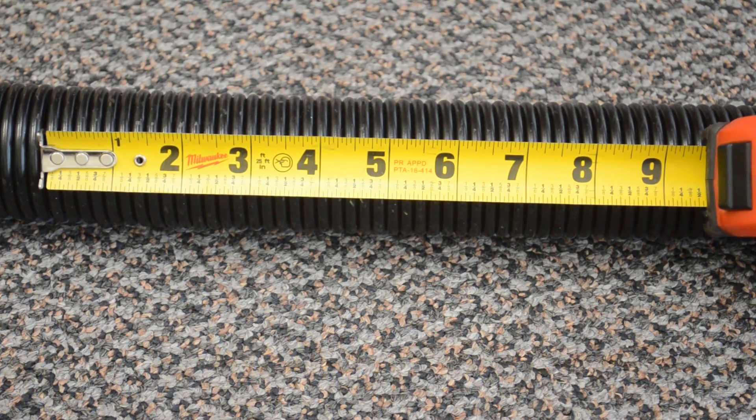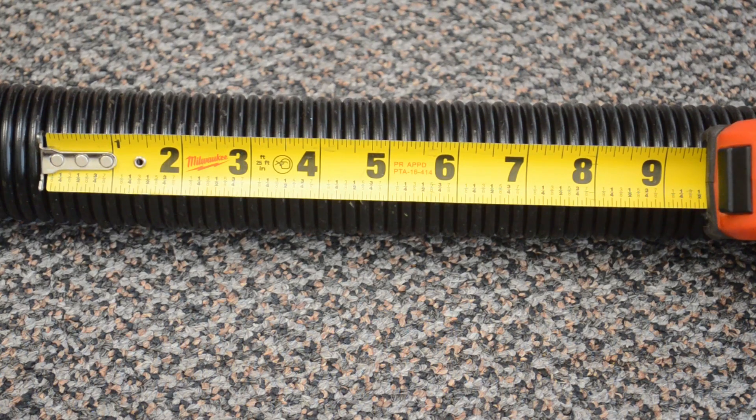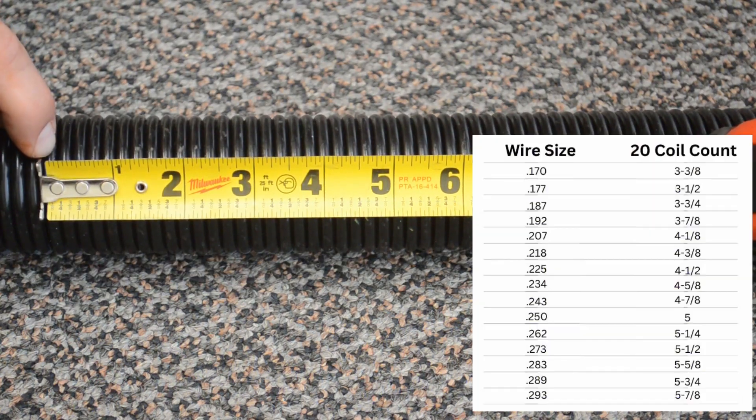To start off we need the coil count, which will determine the gauge of the spring in correspondence with the chart that I've added here as well.